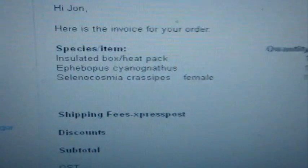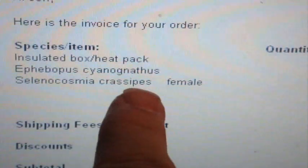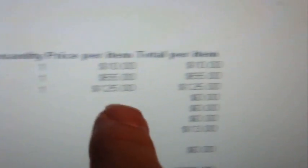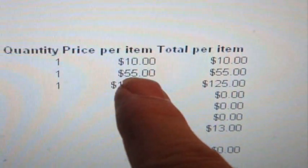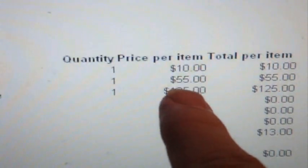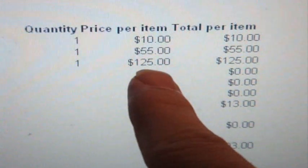People wanted me to get more Australian species, so I came across Selenocosmia crassipes — a 3-inch female. This is what the prices are — pretty cheap for a blue fang, $55. I remember seeing them about four years ago, about the same half-inch size, and they were like $85. So this is a really great price for a 3-inch female. You really can't go wrong here, so I decided to buy it.